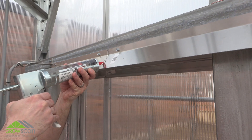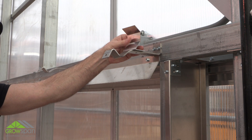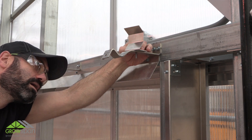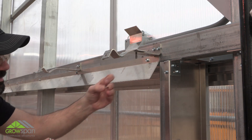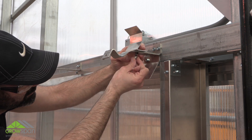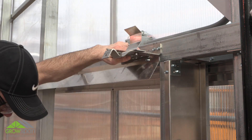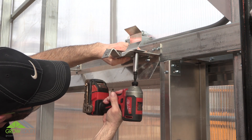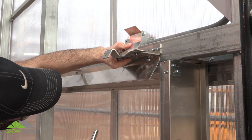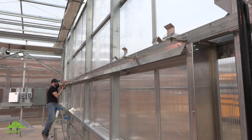Before installing the deflector shield, seal the connection joints of the pad supports with silicone. Attach deflector splice brackets to the top bracket using the supplied bolt, lock nut, and washers. Tighten the bolt using a wrench and socket wrench. Make sure the splice bracket is square when tightening. Repeat steps until you have reached the end of the cooling system.